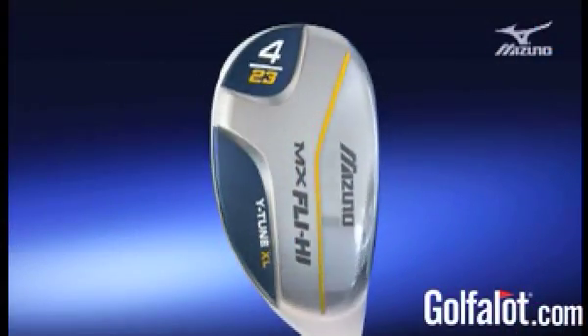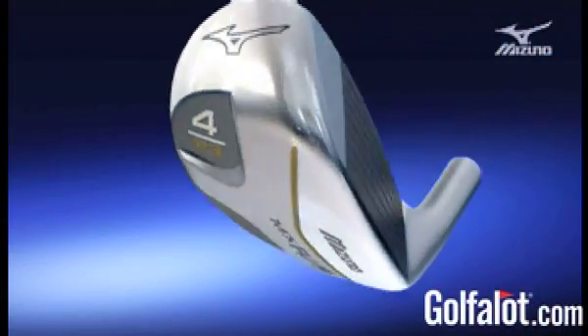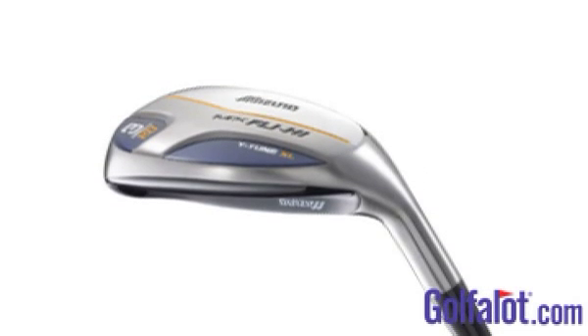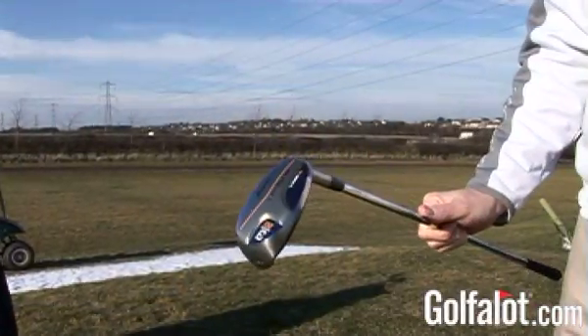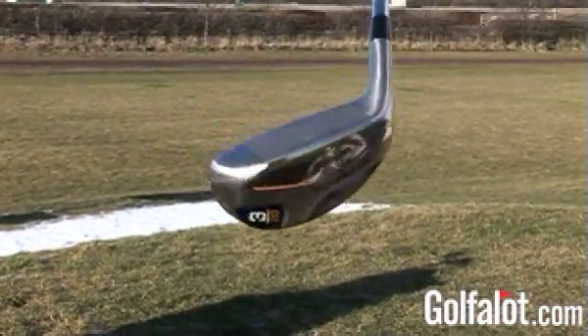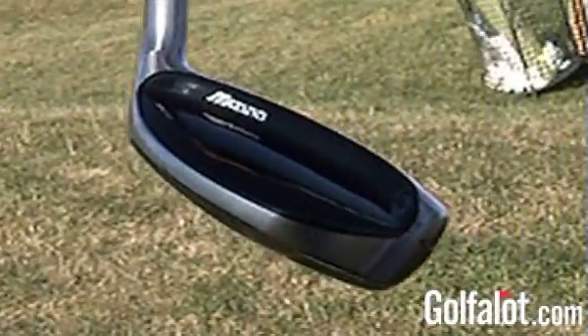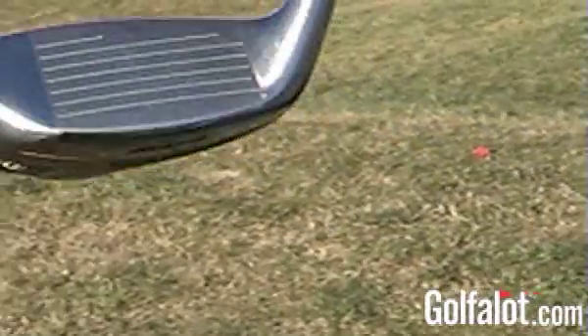Finally, the Mizuno MX Fly-High utility club has been launched as a high handicapper's version of the MP Fly-High, as part of what Mizuno call their DLIR or Direct Long Iron Replacement Strategy. It provides a direct replacement for the 3, 4, or 5 iron in any MX set by embracing Y-Tune technology to provide a high-flying and soft-landing club. A unique crown coupled with exact iron lengths provides the option of adjusting lie angles to suit custom-fitted Mizuno iron sets. Y-Tune technology and increased sole thickness extend the MX Fly-High's effective hitting area higher into the toe, with a little extra heel weighting to encourage a draw bias.